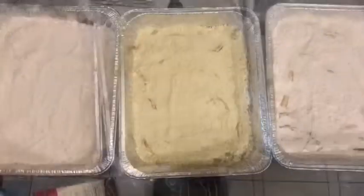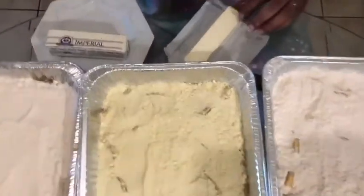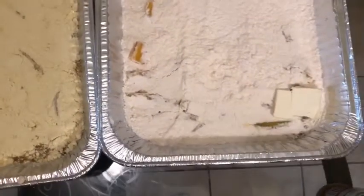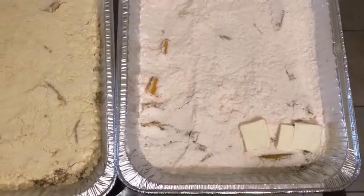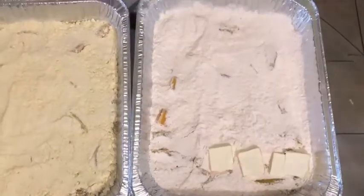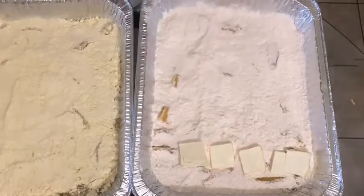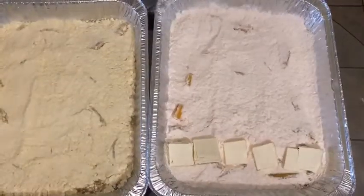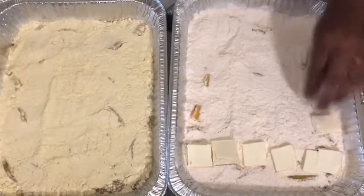Now that we have that down, I'm going in with my butter. This is where you want the butter. You want to take and make blocks. Have your butter at a nice temperature — not in melted form, just so that you can place it on just like that. I'm going to butter these up and come back and show them to you before I put them in the oven. I'll be right back.